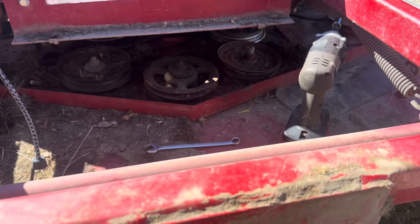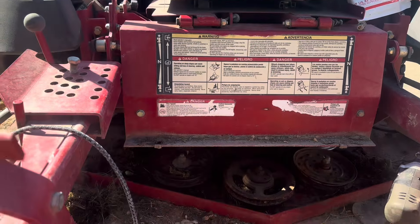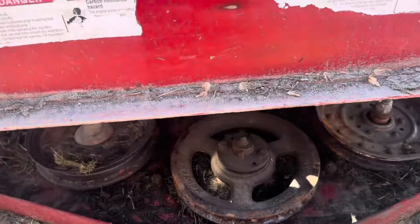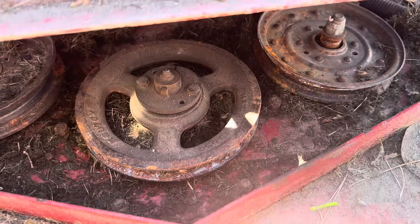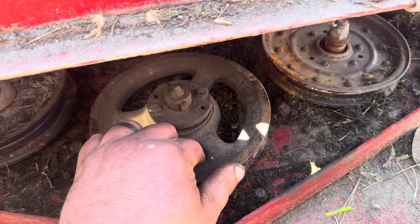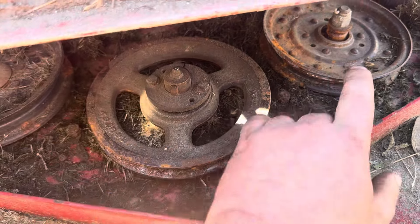Hi, this is Adam with Small Town Machine Shop, and today we're fixing a big diesel Ferris lawnmower. I do some work for some commercial lawn care companies because it's good work, it pays well, and it's constant work. So what we have here is these two pulleys are bad.